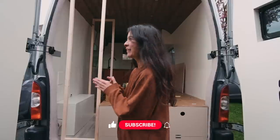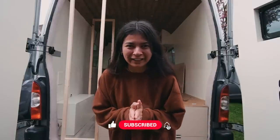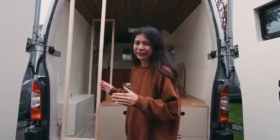Welcome back guys, this week's video is all about the storage unit and the goal is to get it done in two days. I know you've heard that a hundred times before, but this is going to be a really simple storage build so I'm hoping we can stay on track for this one.